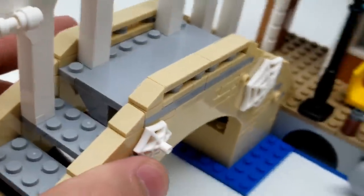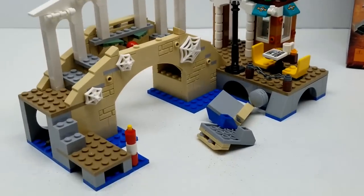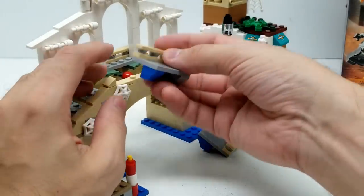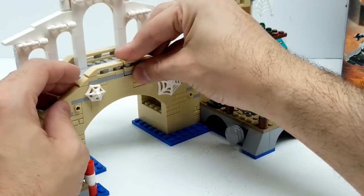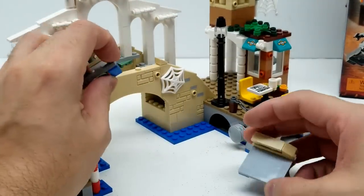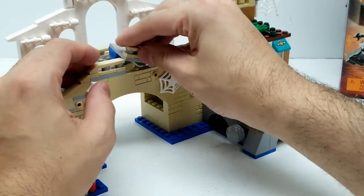We're going to press this button here and look what happens - boom, those fire off. Let me put this back - it looks really cool. So all we've got to do is put this here, and since it only has one little peg right here it just flies off. Some really awesome suggested play.